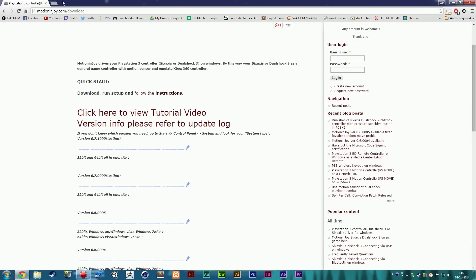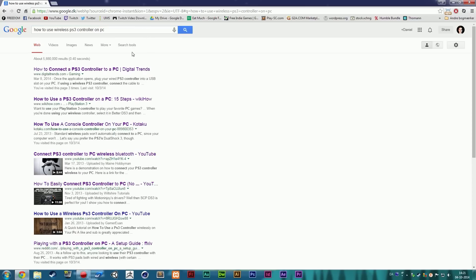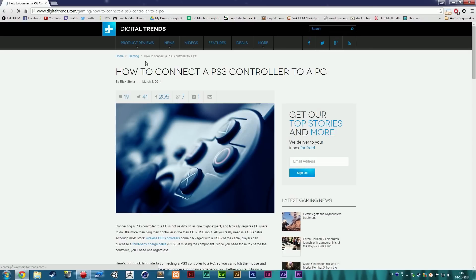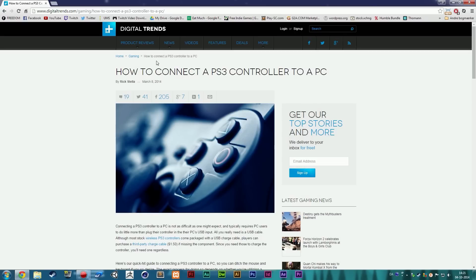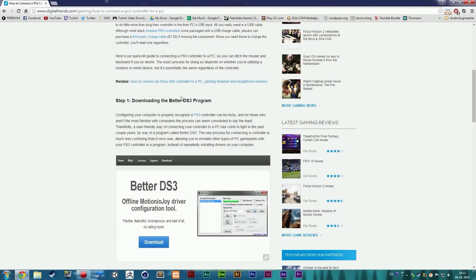Next, go to Google and search for "how to use a wireless PS3 controller on PC." The top link from digitaltrends.com explains how to connect it to the PC. Don't worry — we're going to take you through this step by step, not just show you the link. The article mentions that you do need MotionJoy installed, which is why we installed it.